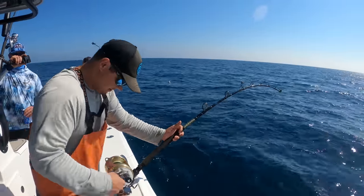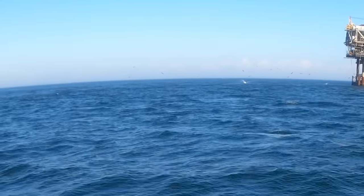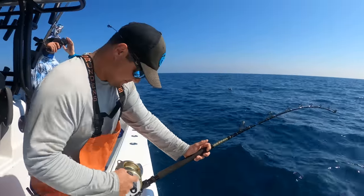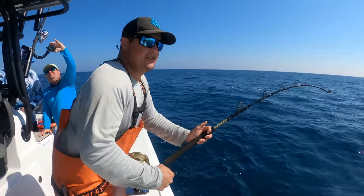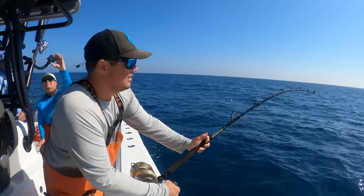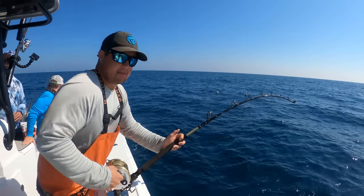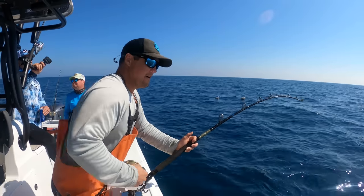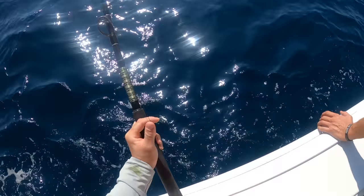We're tied on a swordfish. We did the tuna thing this morning — saw some big giant jumbos airing out, but they didn't stay on the surface long enough to get a popper on them. Adam trolled around for a bit. Now, these swordfish — you don't want to horse them. They have very soft bodies and mouths, so you don't want to put heat on them like giant bluefin tuna. You want to coax them up until you get the lead off. That's really when the fight starts. It could be easy all the way to the surface, but once you get that lead off, you might go straight back to the bottom. Some viewers on the channel have seen that happen before. All we can do is hope it's nice and easy.